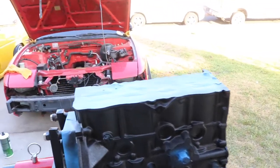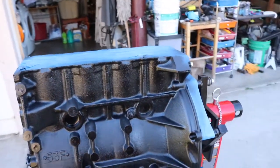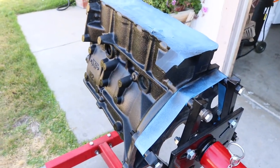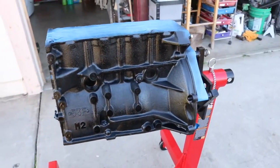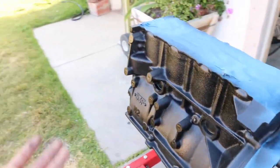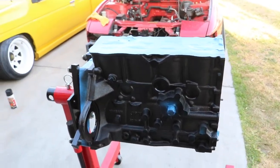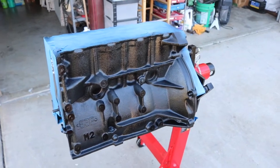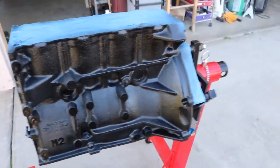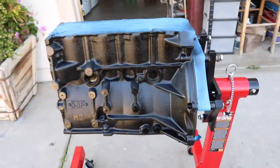Sorry for the washing machine in the background. I got the first coat on there — it was a pretty light coat. Kind of like the way it looks. It was either this or a matte finish, and I thought the semi-gloss would look better. The matte would just make it look old, whereas the semi-gloss makes it look kind of like a new engine, like what it would look like from factory. It's also wet so it's a little shinier than it actually is. I'm going to wait for this to dry a couple more minutes and then give it another layer.